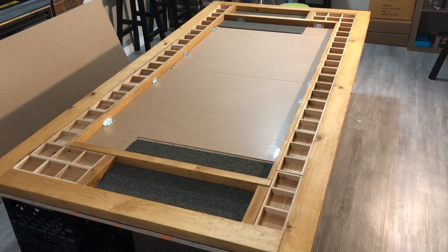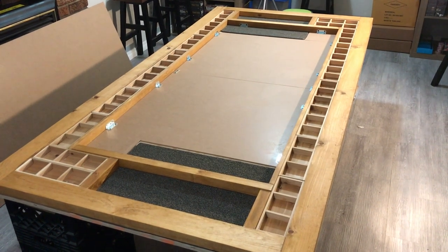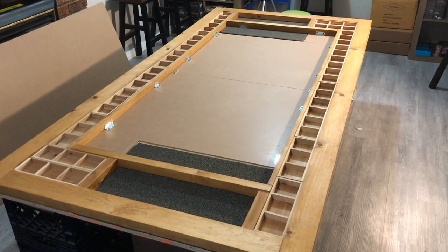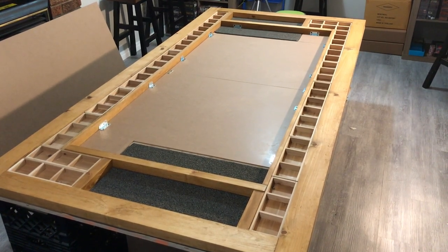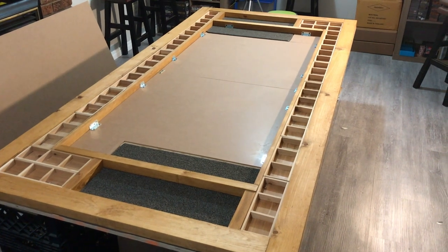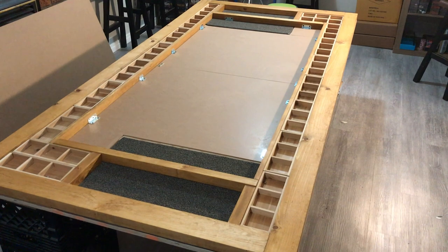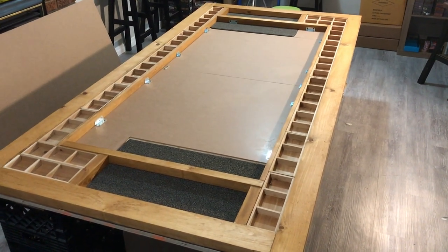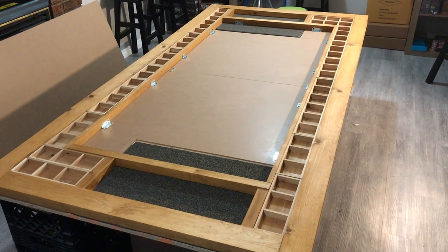Hey everybody, Young Grasshopper here. Welcome to the Cliffside Bunker in Toronto, Ontario, Canada. This is part two of a mini-series that I'm shooting footage of, basically just chronicling all the steps it took to come up with my new custom action-alized game table I'm calling Omaha Beach. I'm calling this episode 'The Middle.'